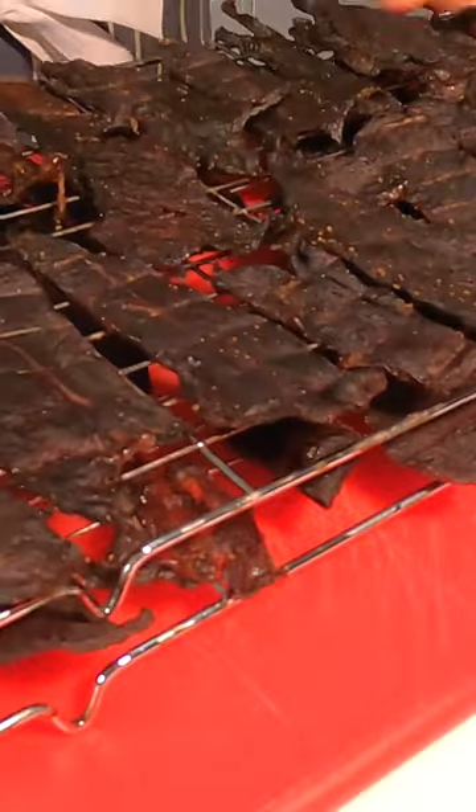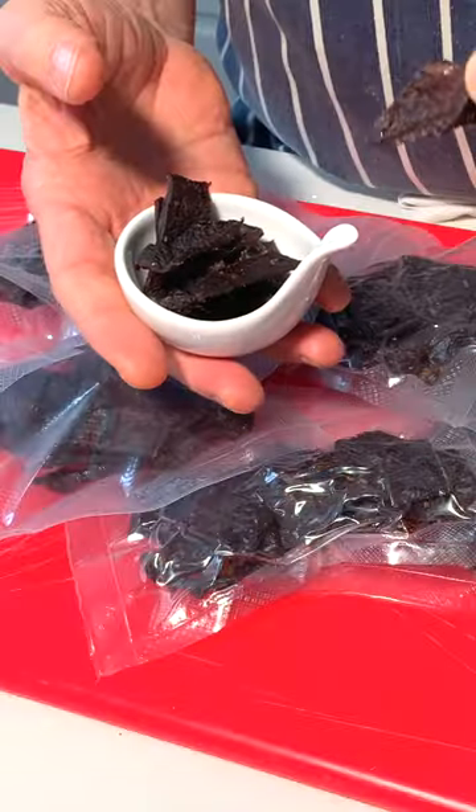And this is all really nicely dried now. I'm going to have to eat this — it is absolutely delicious.